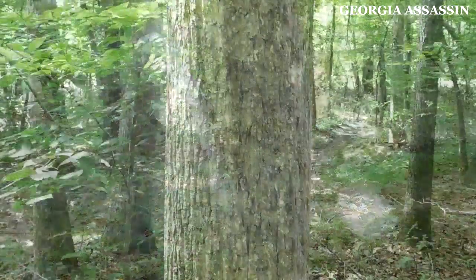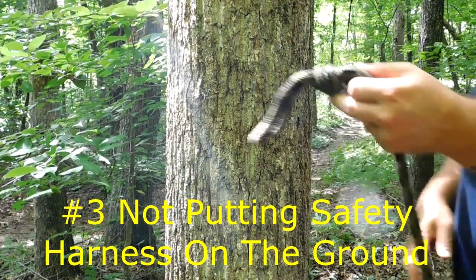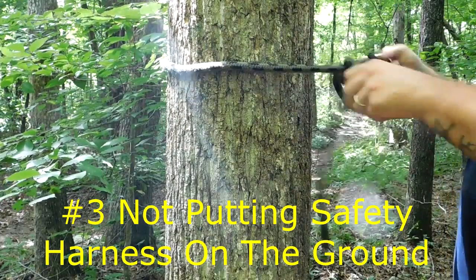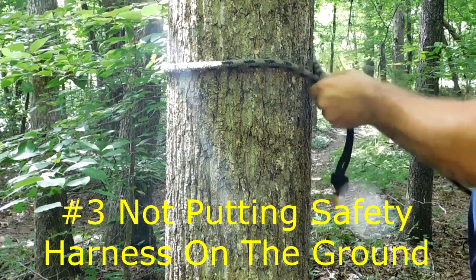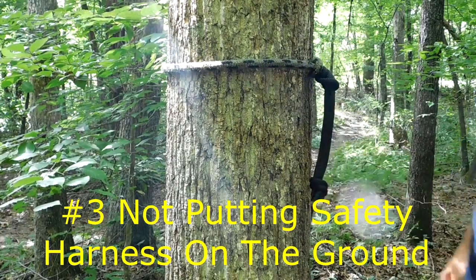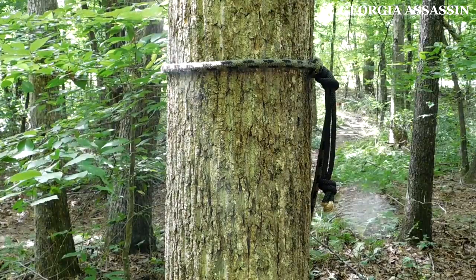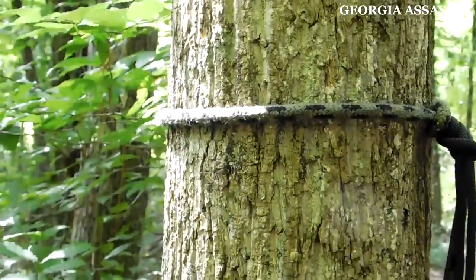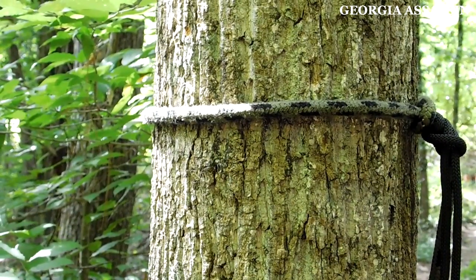The number three mistake is not putting your safety harness on while your feet are still on the ground. There's no reason not to put your safety harness on on the ground. Fully attach your safety line to your tree and as you ascend, go ahead and just slide it up the tree. It's that simple — be safe, don't be stupid. That is the number three mistake.